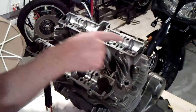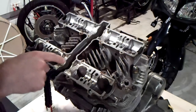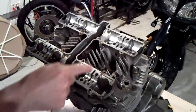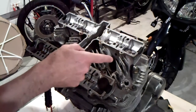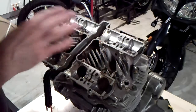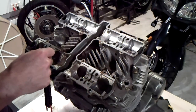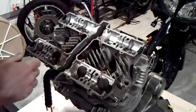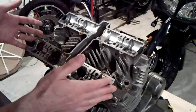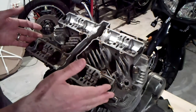We still have our tappet shims in all eight of these valve tappet baskets. The baskets will pull right off, but I just want to grab these shims, and if they don't have the measurement written on them, I'm going to record it — I'll have to measure with a micrometer — and then record which position they were in, because maybe some of them go back into the same spot.